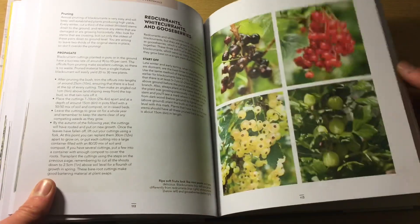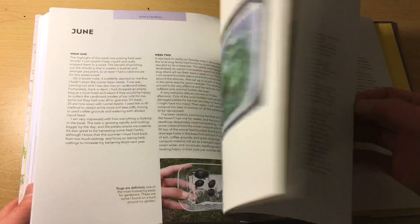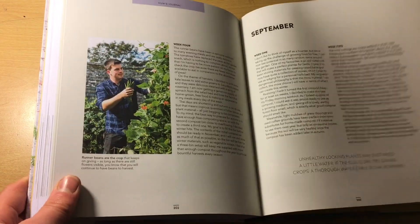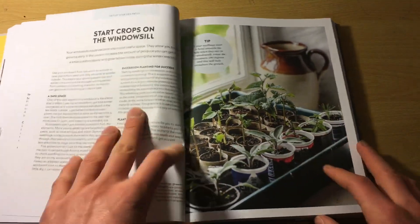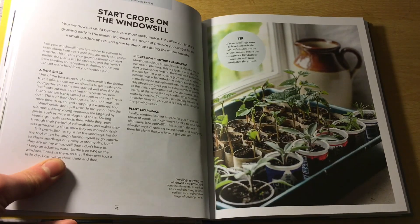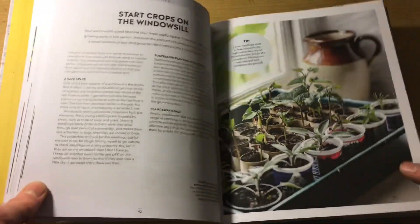There's even a section on seed swaps, how to swap with people, traps — all sorts. It's a really good layout. I follow this quite often; I'm referring to this book in my garden. It's really good for my context because I like to grow things cheap and for free. All in all, it's a really tidy, well-laid-out book. The pictures are amazing, and the writing is down to earth and understandable — easy to pick up, flick through, find what you need, and head straight into the garden.